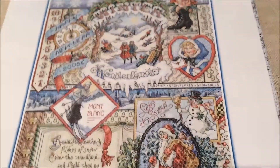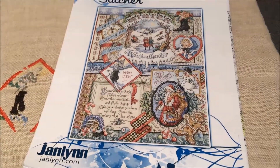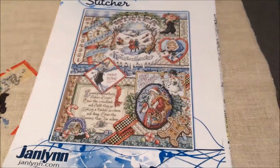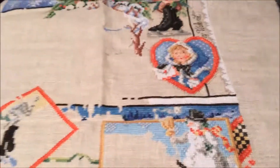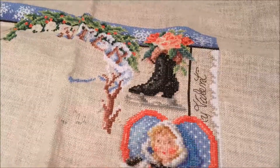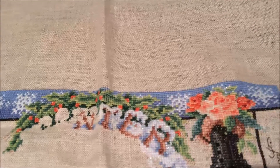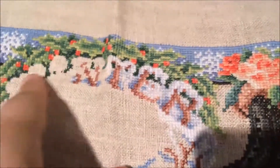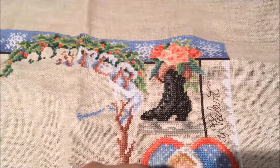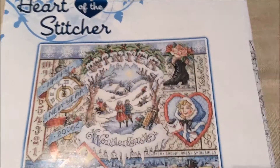My next rotation piece is the Winter Sampler by Jan Linn. I have charts for the other three seasons as well but haven't started them yet. I'm working it on linen and it's taking a while — there's a lot to stitch. I've done very little back stitching so far, just this bit of text. I've decided to include some Kreinik wherever there's snow, and that's slowing me down a bit too, but I like the effect.